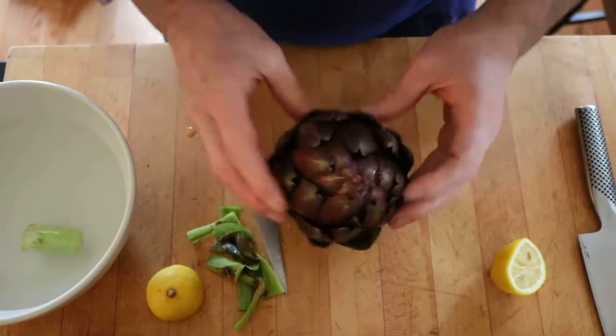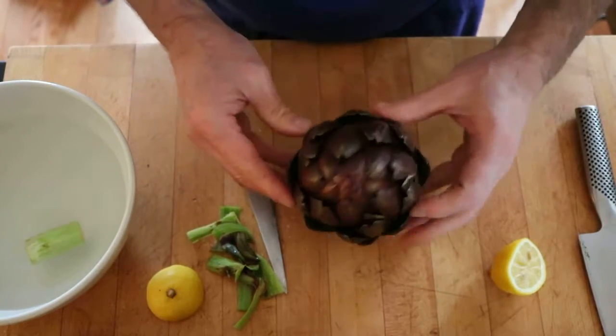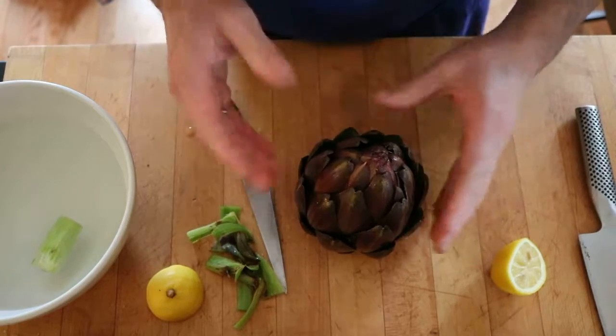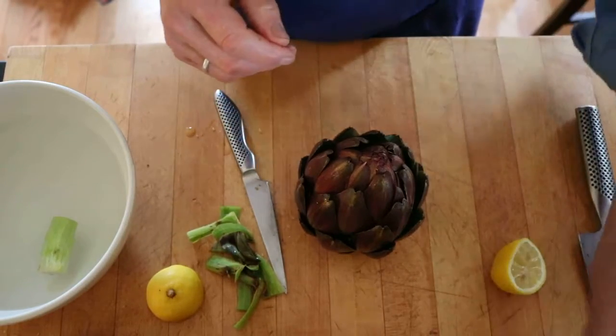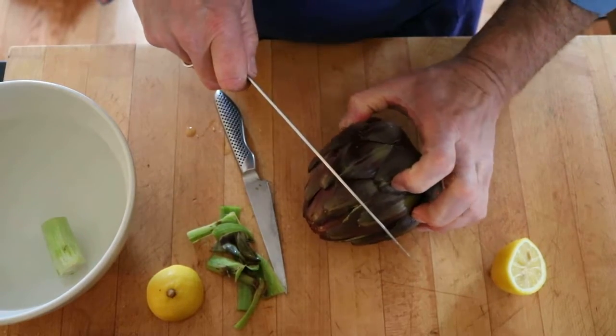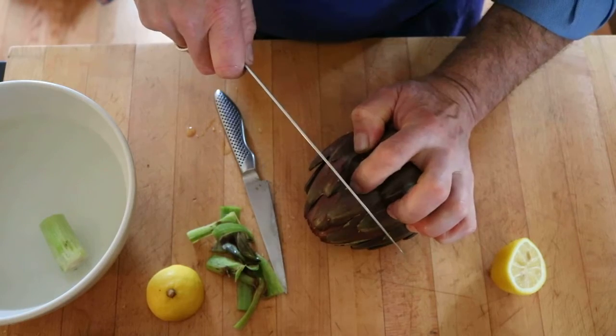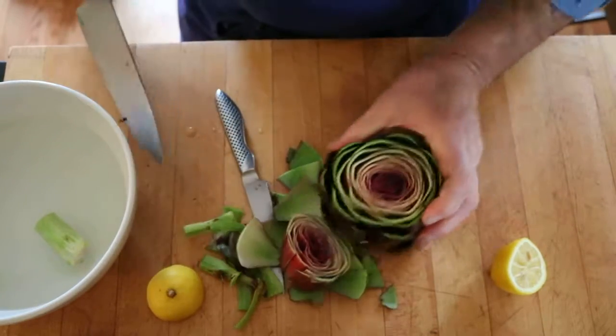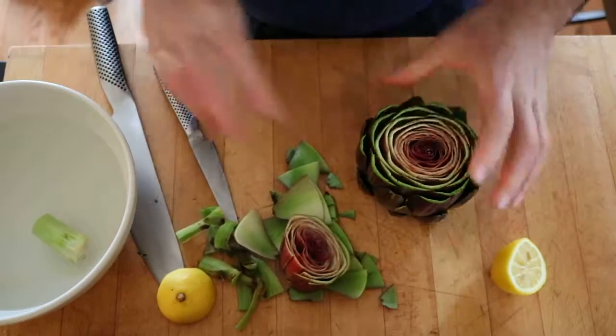The next step is getting this into what we're going to call four quarters. You might just take the top off and steam it as is — a little melted butter, a little bit of garlic mayonnaise, and you're all set. But the next step would be to actually take part of the top off. It's not absolutely essential, but most of the top is not really an edible part, so you might just disregard that.